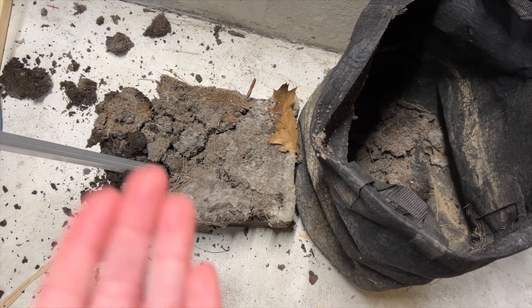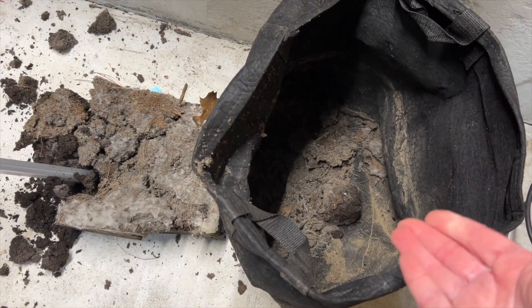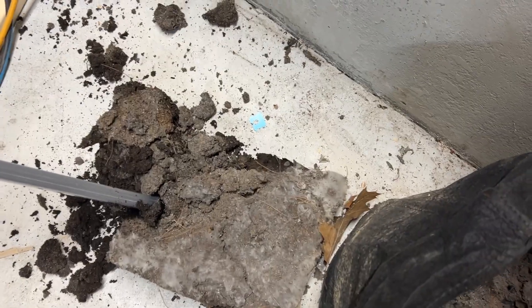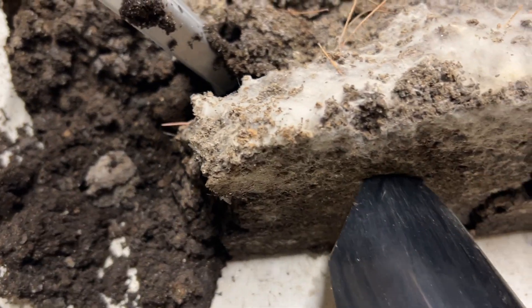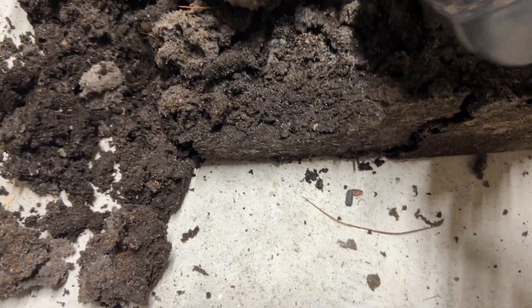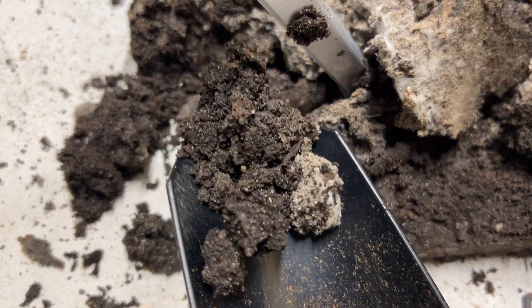I dropped the compost as I was taking it out of my bucket and trying to put it in my fabric bag while on camera — it fell out. So now I have to put this back. What a mess — spilling it on the floor. But I'm really able to see how beautiful and dark this soil is. So maybe spilling it on the floor wasn't a bad thing, because you can see how absolutely rich this dirt looks. That looks so nice.